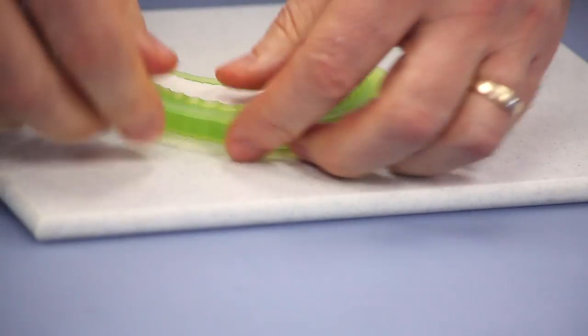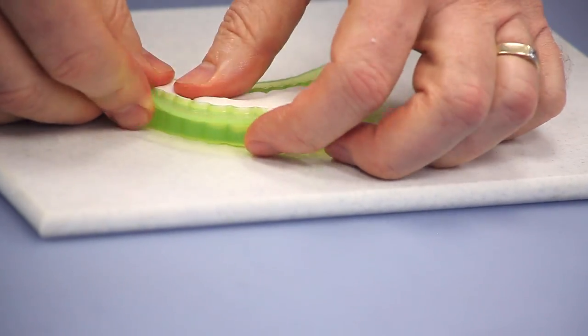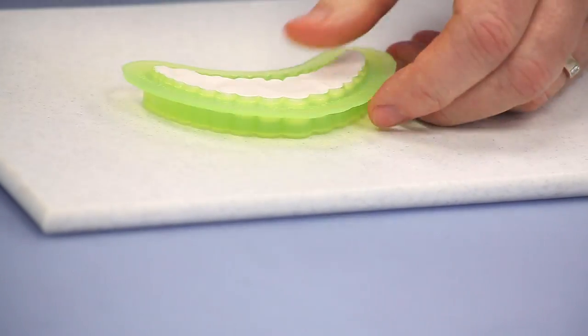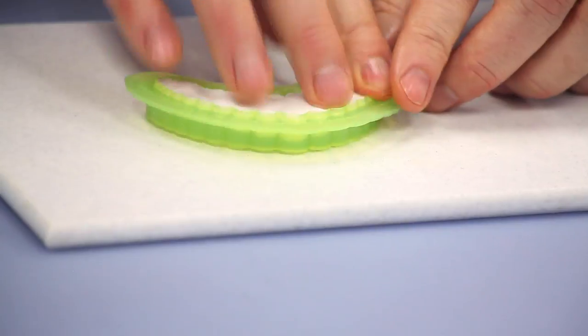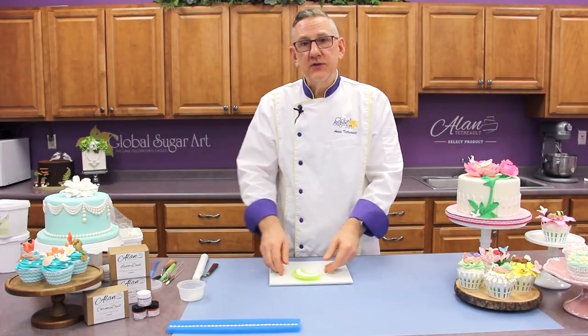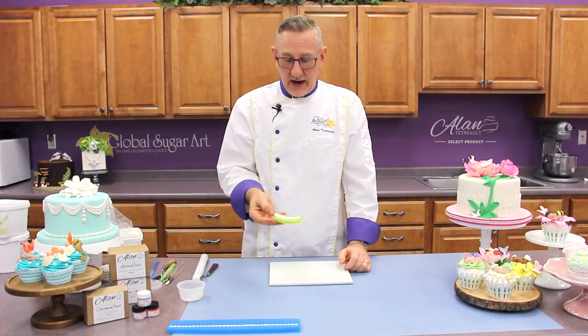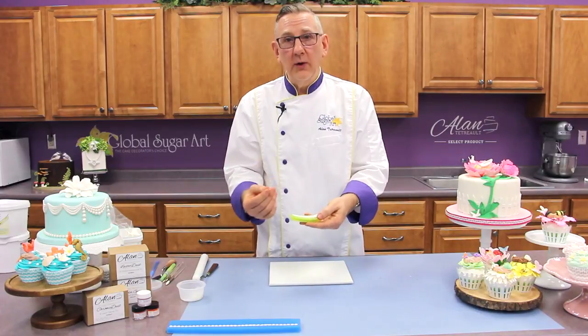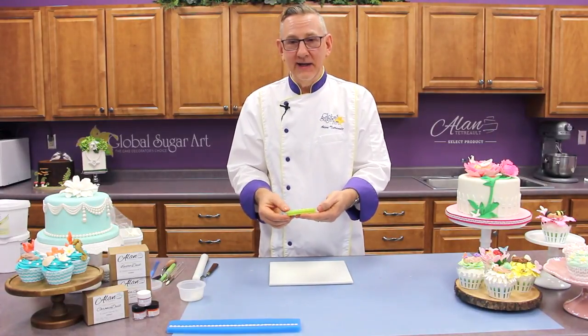If I had not pushed that down, I would have never realized that was a much deeper part. And when I unmolded it, I'd only have had partial pearls on the bottom of this swag. So the edges are all clean. This too will go in the freezer for about five minutes. As soon as these are ready, I'll unmold them and put them on a cake and show you how you actually apply them.